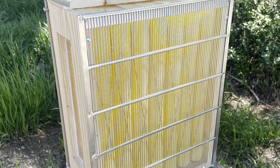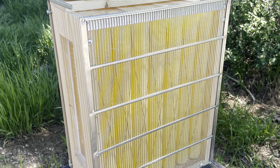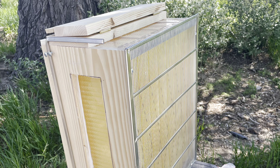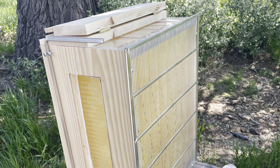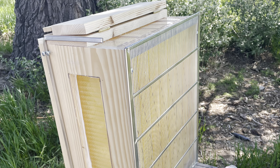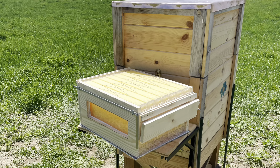One thing you absolutely always need to use with a Flow Hive is a queen excluder. I've actually mounted my queen excluder solidly to the bottom of my super just to ensure there's no chance the queen is ever going to get up into that super and start laying eggs. Once that happens, being able to harvest honey out of it goes completely away until you can get all of that brood out of the super.